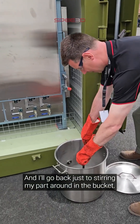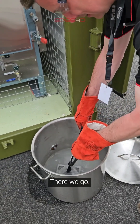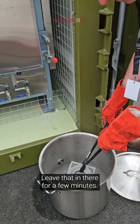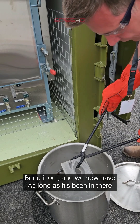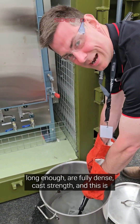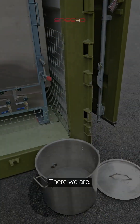I'll go back to stirring my part around in the bucket. Leave that in there for a few minutes, bring it out, and we now have - as long as it's been in there long enough - our fully dense, true strength aluminium part.